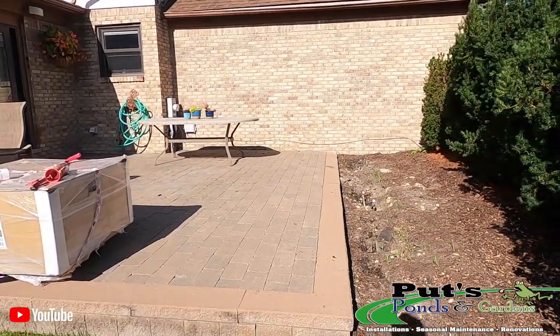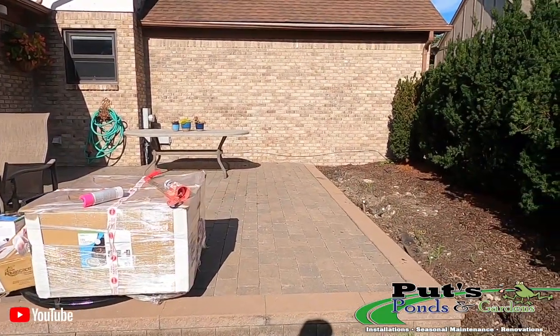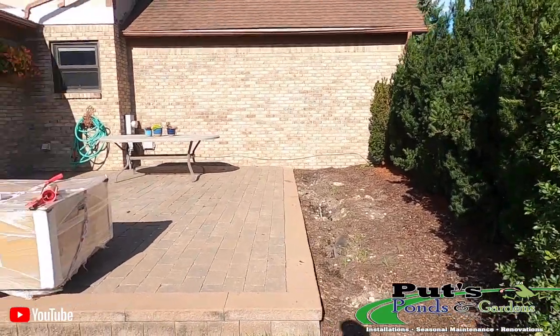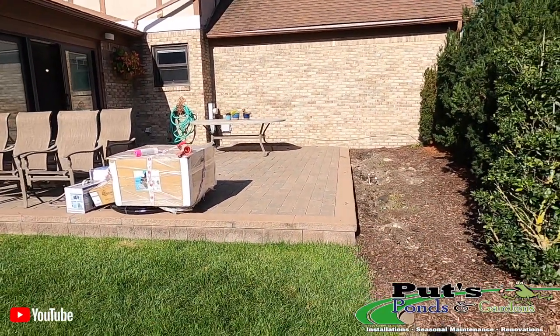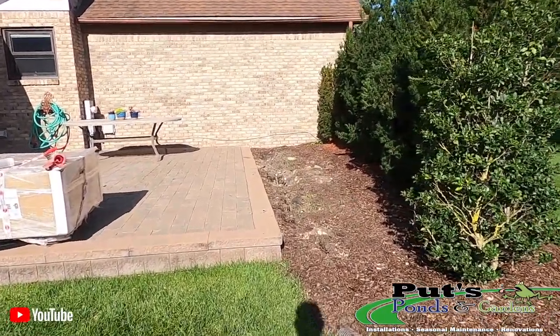This is the space we're going to be working in. Got a nice patio right here — low-lying patio, nice evergreen backdrop. Kind of a tight space; we've got about seven and a half feet, but it's going to be really cool.